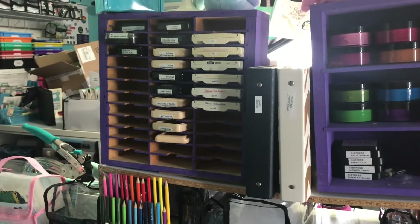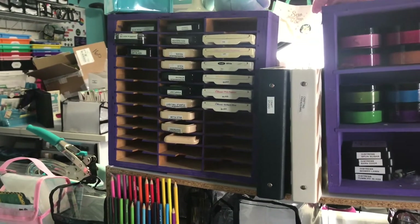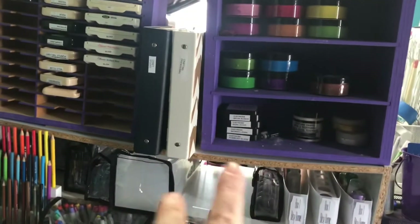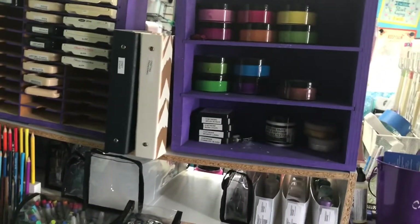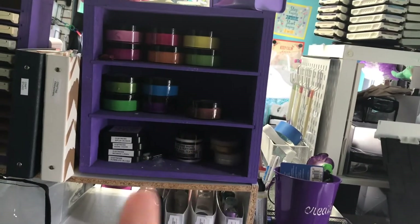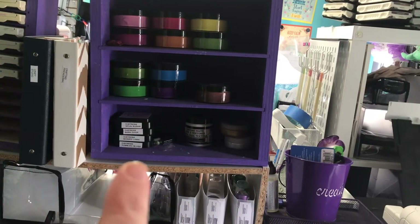These wooden units my father-in-law made for me many years ago. That one holds my extra Stampin' Up and some other inks — my Adirondack inks and a few others that I just have one or two of. I've got a couple binders there with different information in them. And then this one my father-in-law also made me, that I painted purple. It has my DecoArt paints and my distress inks in regular size.